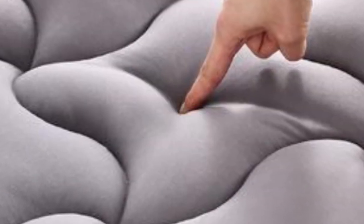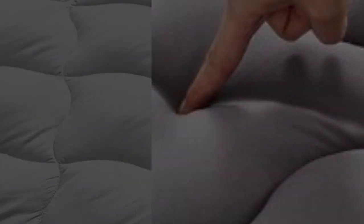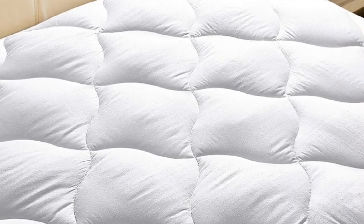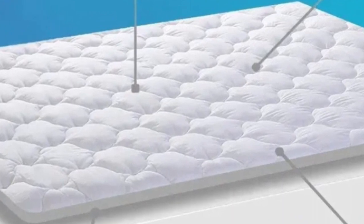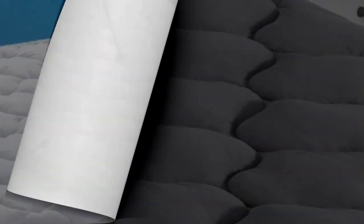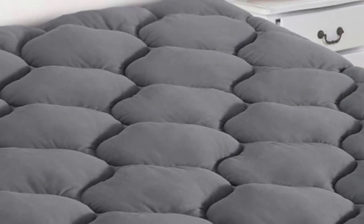Breathability is a key part of this mattress pad's cooling function. It has a 300-thread count cotton cover and features what the manufacturer describes as HNN cooling technology to enhance airflow. In our experience, it lived up to the claim as it was breathable, and therefore delightful, to sleep on.